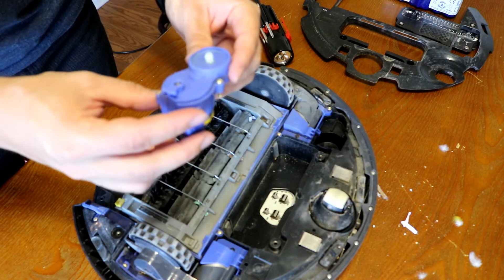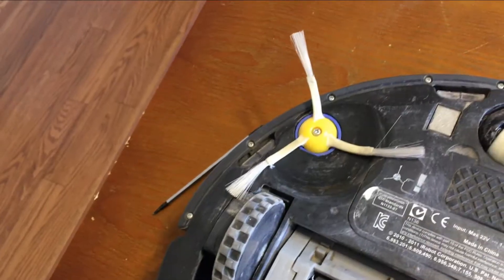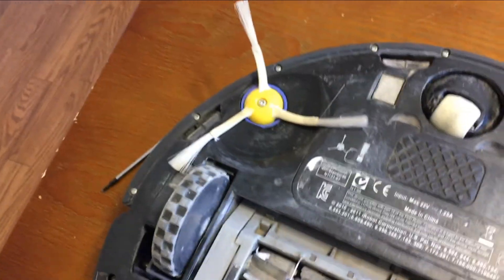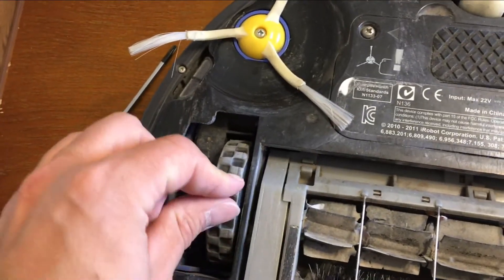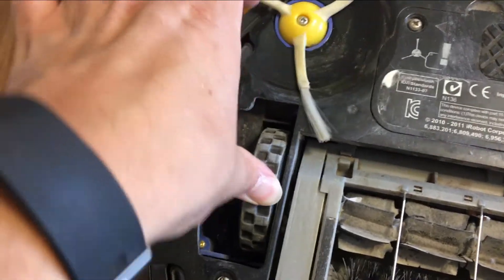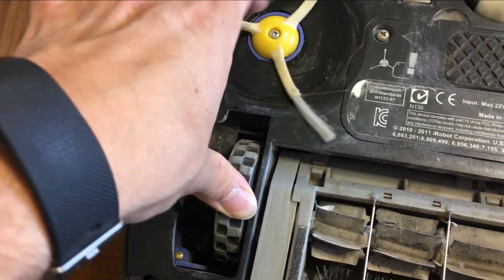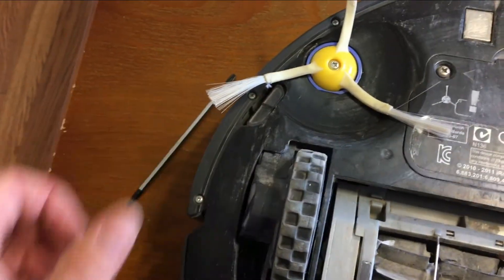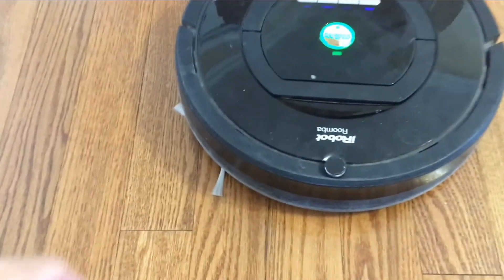I've put it back in place. I was wondering if the wheel was the problem, but no — when you place the Roomba down, the wheel goes down and there's no friction problem at all. It can move freely in both directions. I'm not sure where it's going, but there's no problem there. So now we're ready for the test.